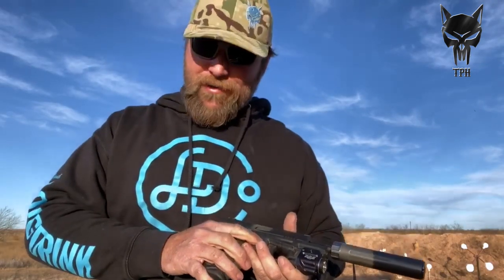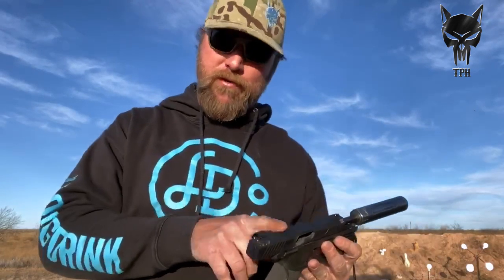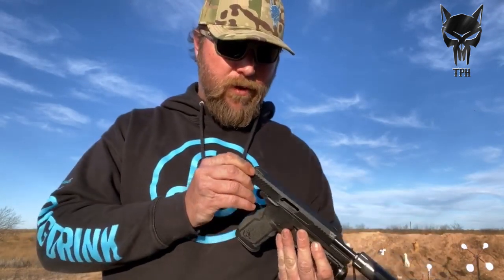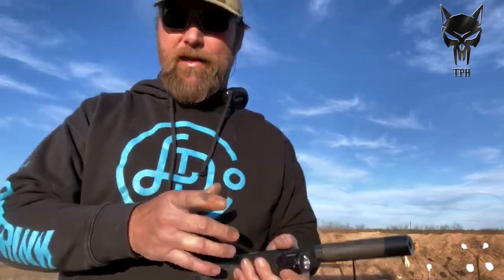It's a 22 LR. It's called the Taurus TX — I think TX probably stands for Texas, probably doesn't. It comes with a threaded barrel already, suppressor sights already, and some extra pieces for different configurations. I didn't even read the manual, didn't even clean it — just pulled it out of the box, put a suppressor on it, and put the Streamlight TLR-8, which is the light and laser combo.